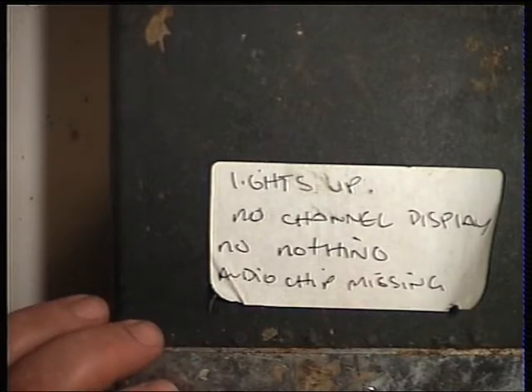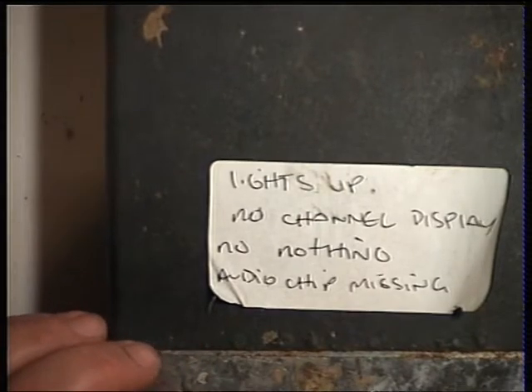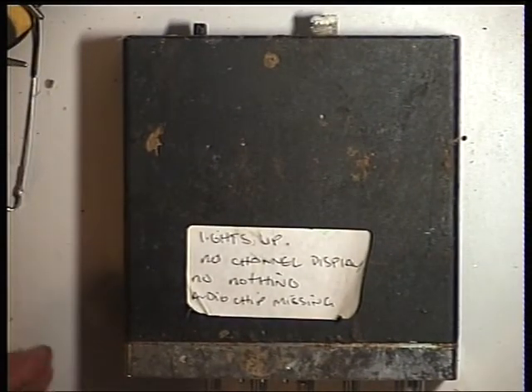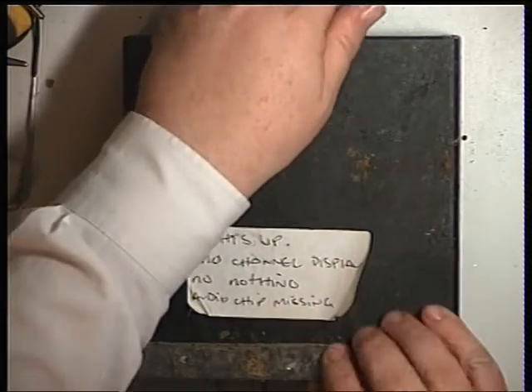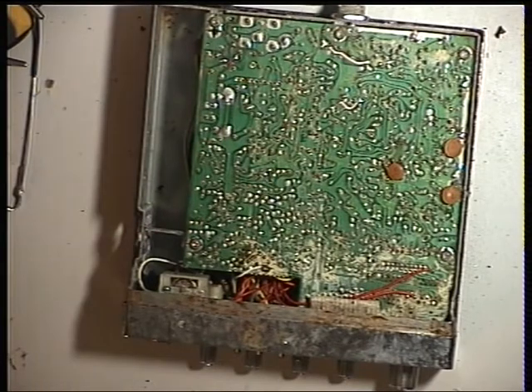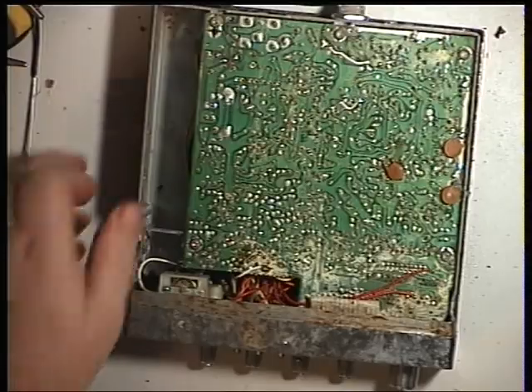The trouble is we had half a dozen of these in for repair over the weekend and one of the other engineers here has gone and fixed them all, which of course is the job. But then we haven't got a decent one, so I'm going to open this up and just see whether anything can be done with it. And that's been full of water.